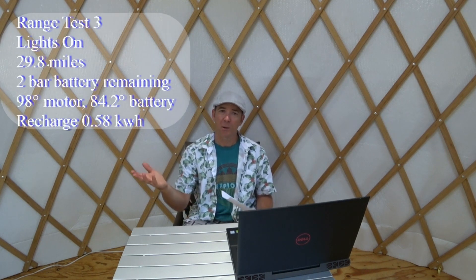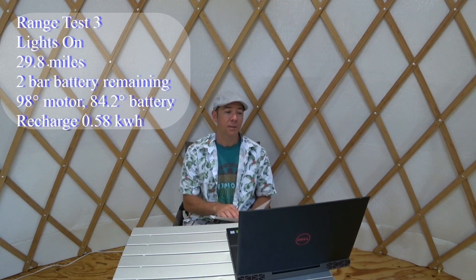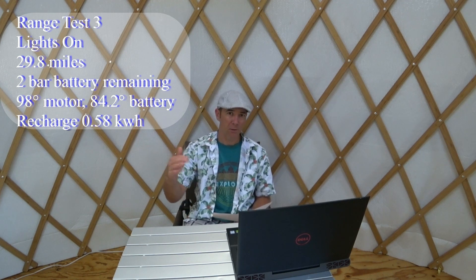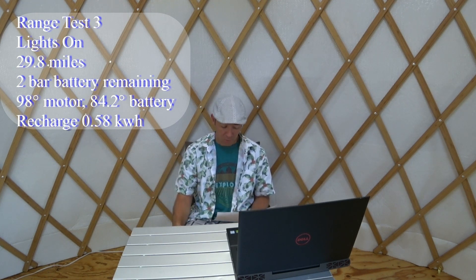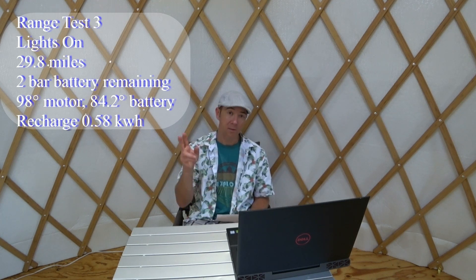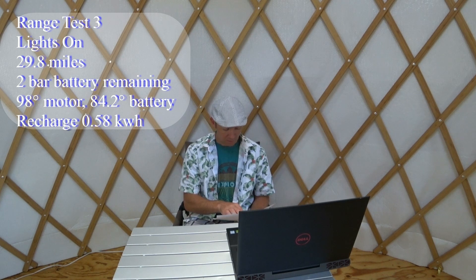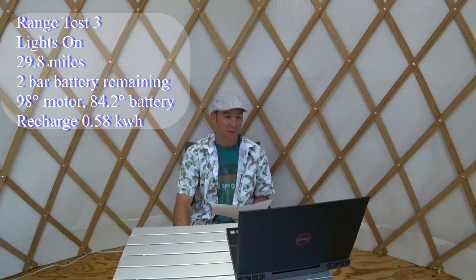Range test number three I decided to do with the lights on the whole time, just trying different scenarios to see how it impacts things. I covered 29.8 miles with two bars of battery remaining — probably close to dropping to one. Motor temperature was 98°F and battery was 84.2°F. It took 0.58 kilowatt-hours to recharge. Temperatures were 58 to 84°F between morning and evening, with up to 4 mph wind from the south.